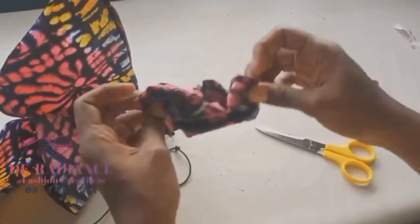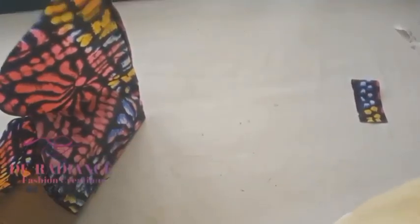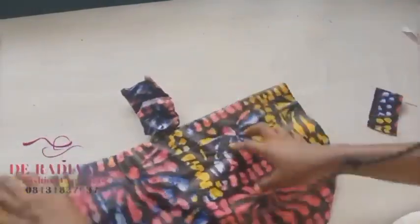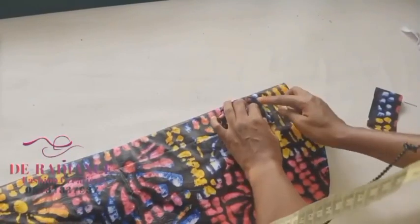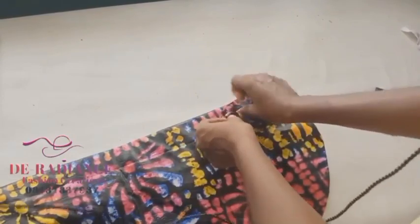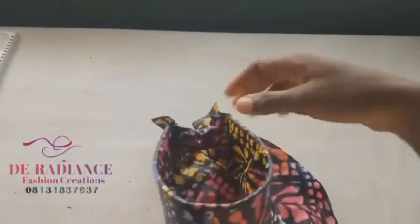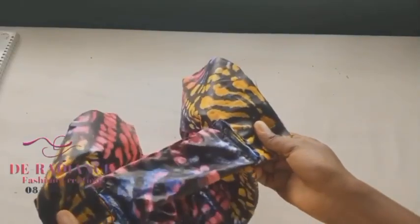I'm going to leave this end open, top-stitch on it, and now I have it sewn. I'm going to take it to the wrong side, open it up so you can see what I'm doing. I'll adjust the edges very well and place it on the 10-inch mark I made, then sew it on. The same applies to the other side. I've now sewn the elastic to the cap — this is the outside, and this is the inside.